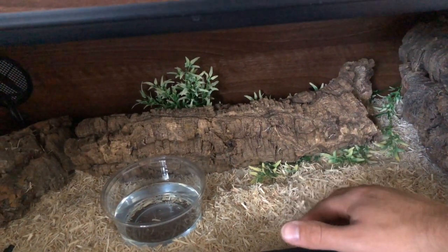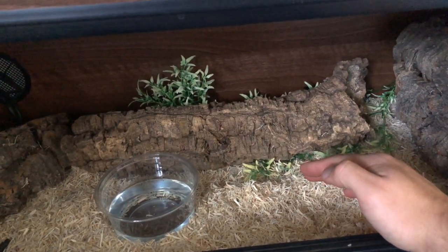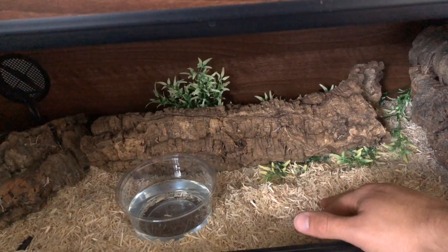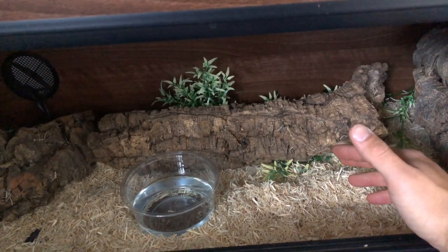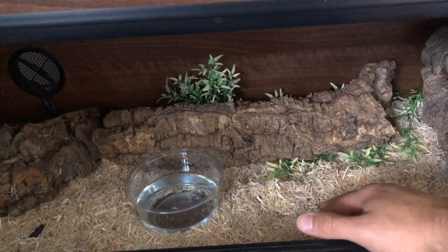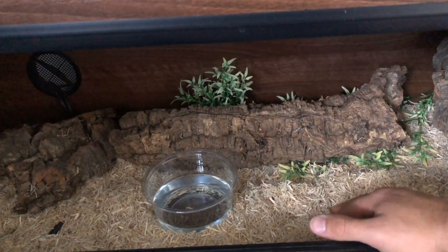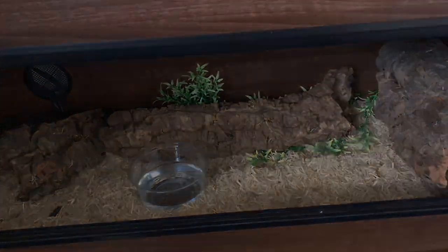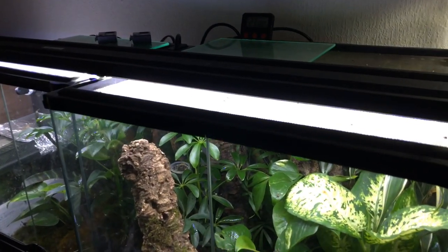The python doesn't burrow but I'd still like a more loose substrate rather than chunky bark. I'll probably go for something like Arcadia Earth Mix Arid mixed with a bit of mulch to make it look more natural. For the corn snake tank I'll probably leave quite a lot of mulch in it to give it a forest floor look. I'm not changing anything massively — it's just aesthetics — but I want to keep them similar to the current setups because the animals are doing fine in them.